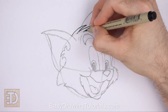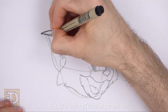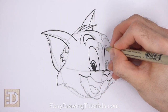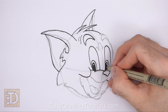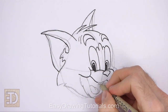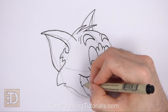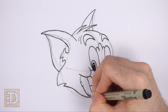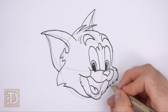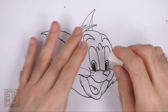Now go over the final lines with a pen, a marker, or any other type of permanent ink. The next few steps are sped up so the video won't be too long — take your time and be careful when inking to avoid mistakes. Don't ink the initial guidelines, only the final drawing. Add a couple of long strokes on the sides of the muzzle for whiskers. When the ink dries, erase all of the guidelines.